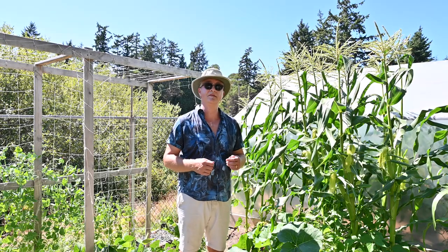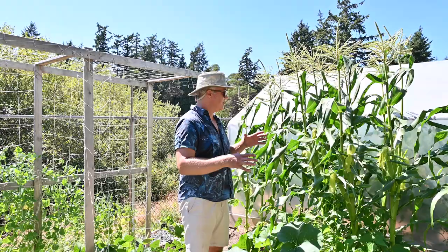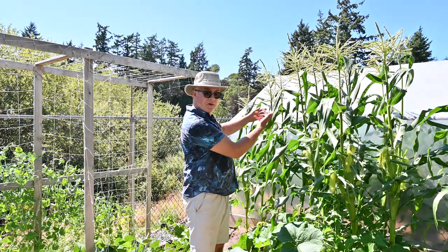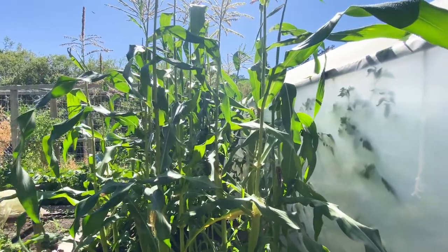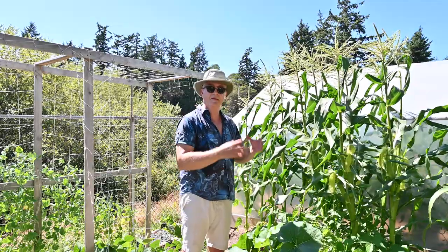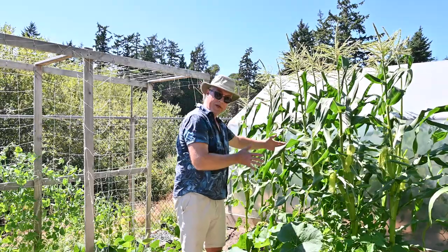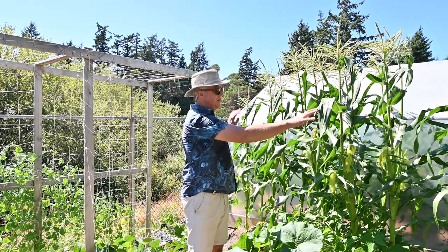Here I've got the three sisters — a native indigenous way of farming that dates way back in time. They would plant corn, green beans, and pumpkin together. There's a fourth sister which is sunflower, but I haven't done it. I planted eight corn in a circle, then when each stalk got to a foot tall I planted four green beans, let that grow a week, then planted pumpkins all around them. The green beans give nitrogen to the corn and pumpkin; the pumpkin provides shade and weed control. I have one clump of the three sisters here and then a little extra corn.